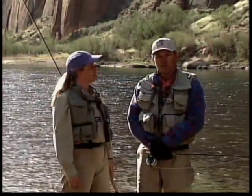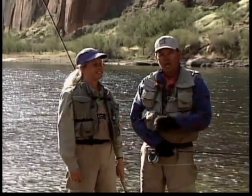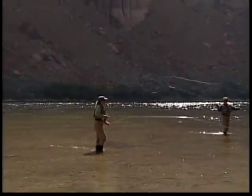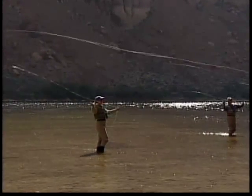Fly fishing is a journey. It's not a destination. And like many other sports, fly fishing requires you mastering some basic skills. Don't be intimidated. In the tape to follow, we'll show you just how easy fly fishing can be.